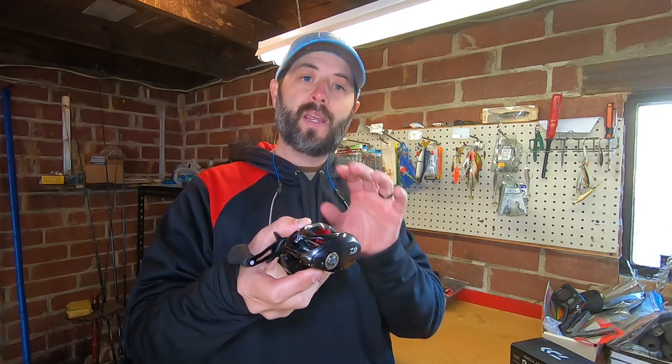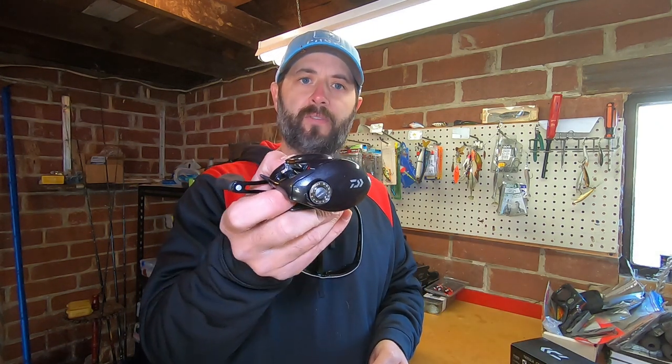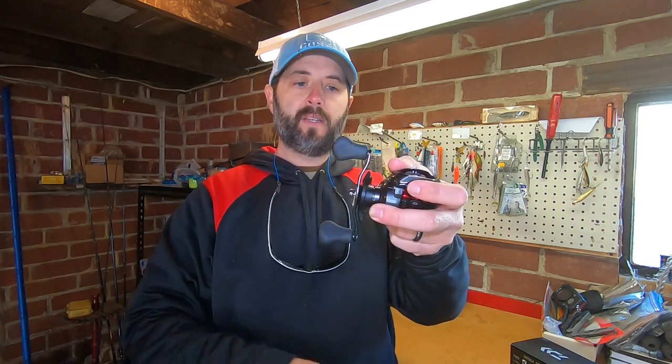This model right here comes in weighing at 7.4 ounces, so they are a little bit heavier than the 100. I'm going to compare them for you — I have one of the 100s, I'm going to set it beside them and show you some of the little differences between the two. It's not going to be a comparison video, just going to show you what they look like side by side. This 100 will hold 150 yards of 12 pound monofilament, so it holds quite a bit of line. They are super smooth though, guys — look at that.